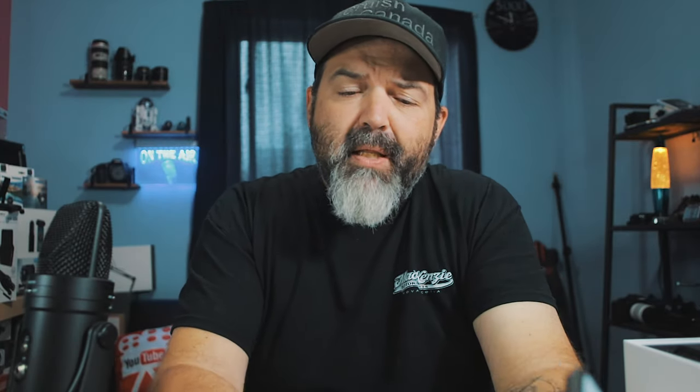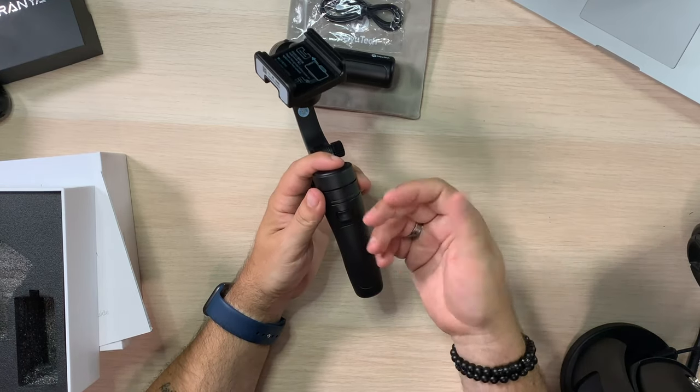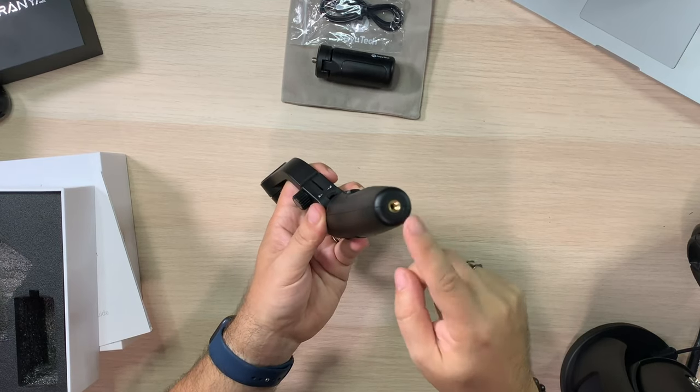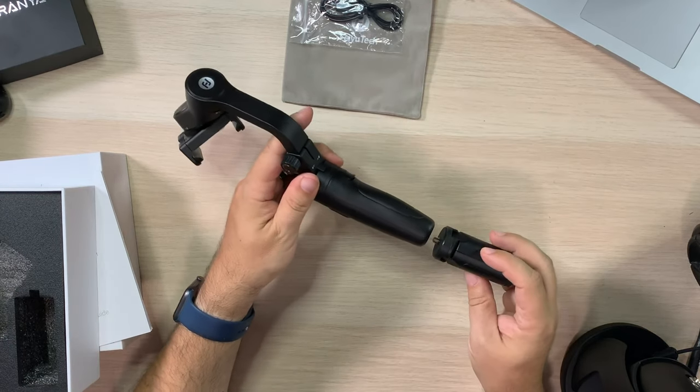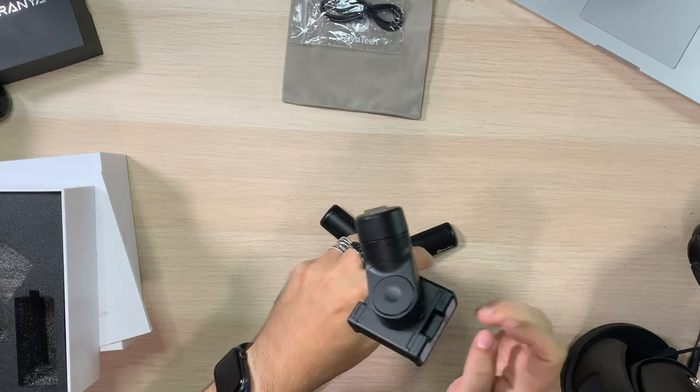On the back you do have a trigger. A trigger will do a lot of the same kind of things — double click will re-center it if you're having trouble getting it back to center. And last but not least, on the very bottom there is your tripod threading. So if you chose, you can just spin the included tripod on. Even now it's not too big, but big enough — you can get out there and do stuff.